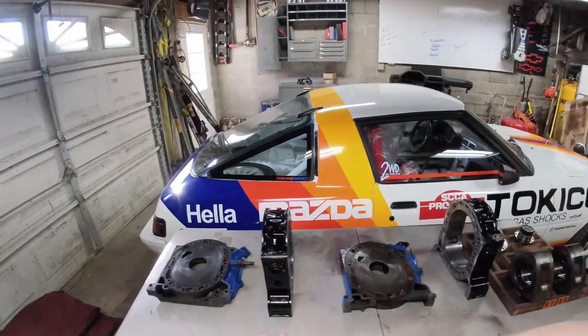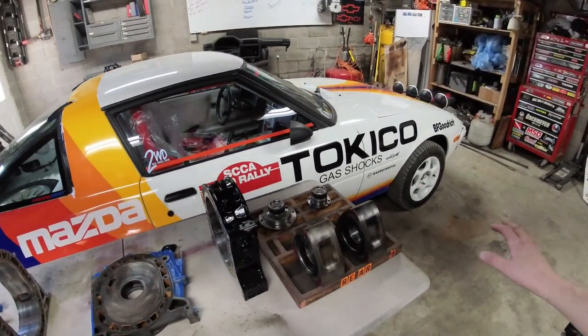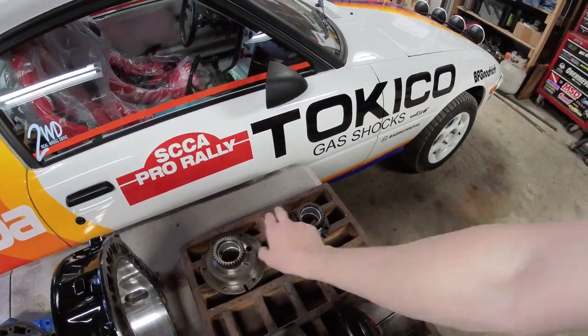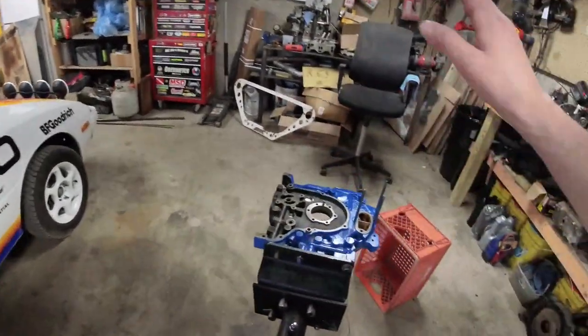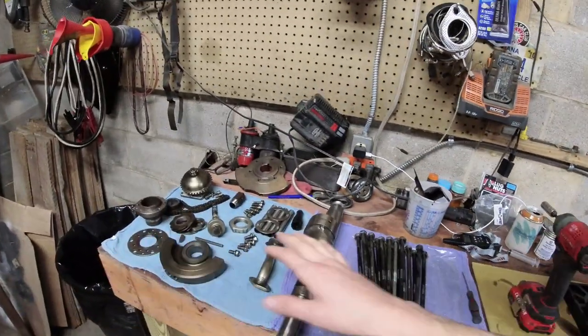Once you have all your stuff cleaned, you're ready to start stacking your engine. We've got everything laid out, all surfaces cleaned, oil wiped off that I put on to prevent rust. We have our stationary gears with new bearings, the rotors are built, our front cover is on the engine stand, and the rest of our parts are laid out ready to go.